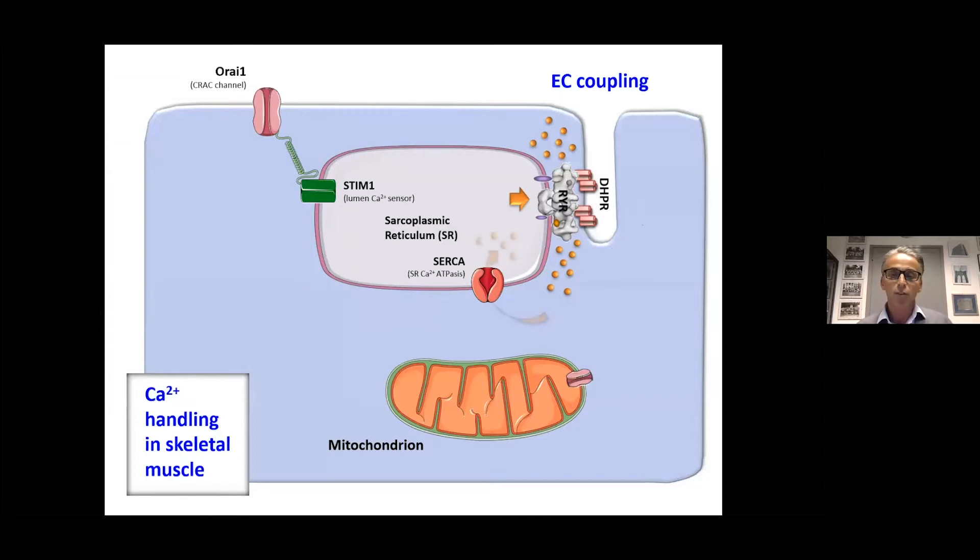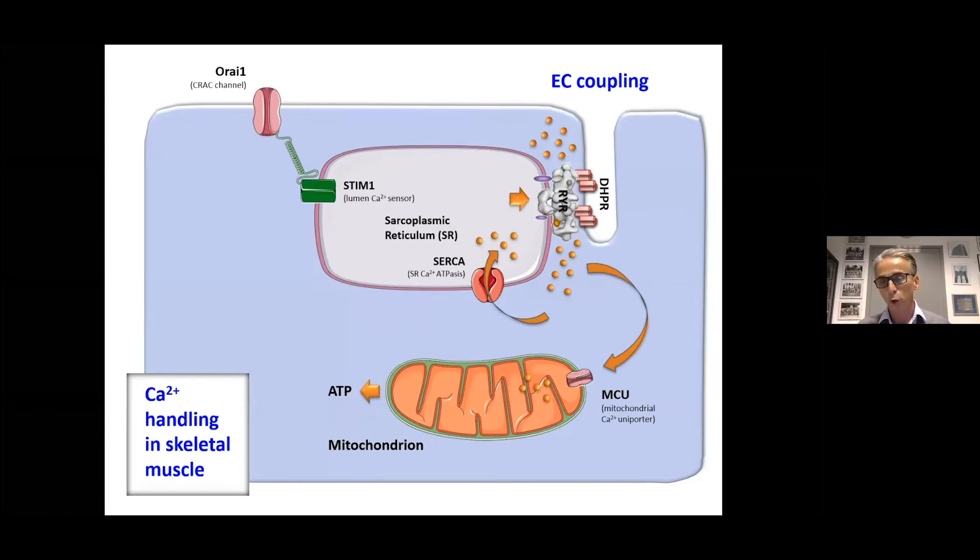For muscle to relax, calcium is removed by SERCA pumps and goes back into the sarcoplasmic reticulum. There is also a small amount of calcium that goes into the mitochondria — the mitochondrial calcium reporter. We heard from Paul about the permeability transition pore, and entry through the MCU is probably important to activate aerobic ATP production.